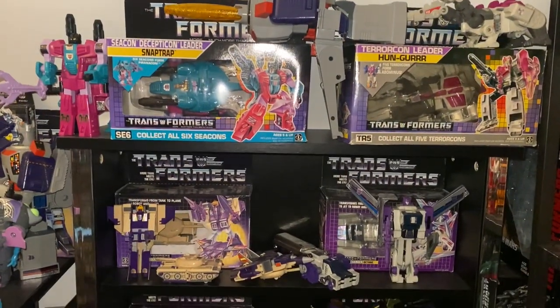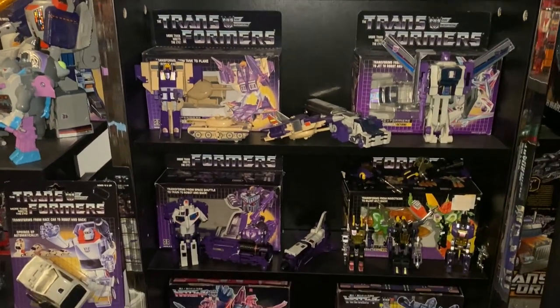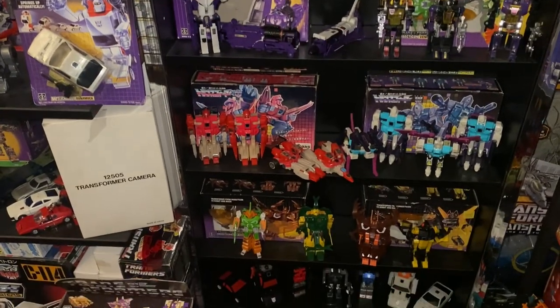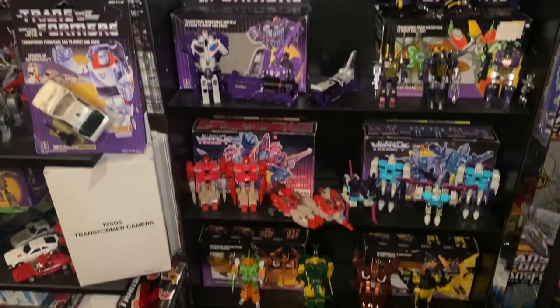Hello everybody, this is Toys R Us and for this quick collection showcase we're going to be concentrating on bookcase 5 and just a few of the other variants that I've got to hand. This again is requested by my Instagram followers, so I thank them for the idea very much. We're going to start at the top.